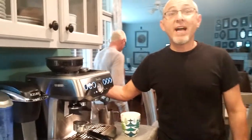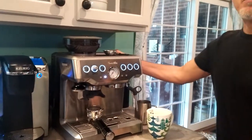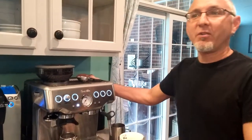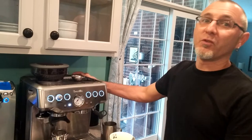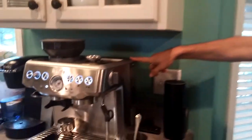This is the new Breville 1000. This beautiful stainless steel finish will not only make your kitchen look good, but it also makes good coffee. First thing we're going to talk about is the water reservoir, because without water you won't be able to do anything.